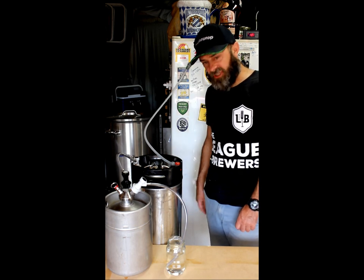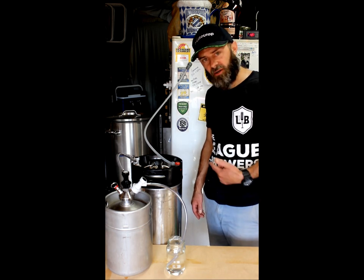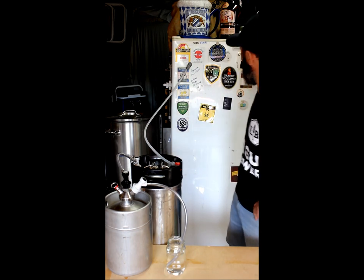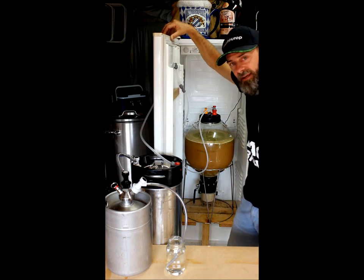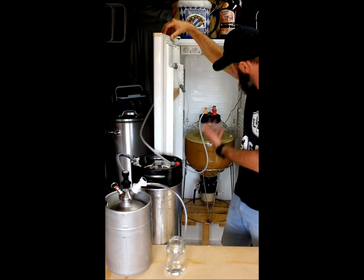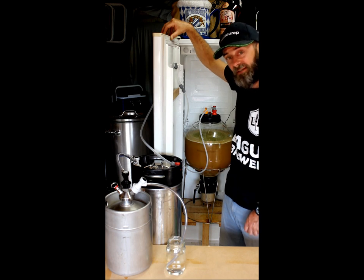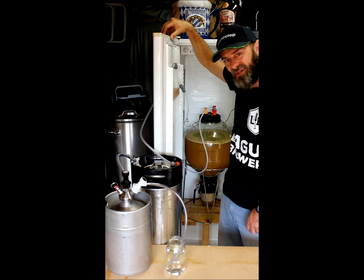At this stage I'm ready to lock the fermentation down. I'm wanting to build some pressure and let the yeast carbonate the beer as well — that's the great thing about a pressure vessel like the FirmZilla, because you're letting the yeast carbonate the beer as it's fermenting.